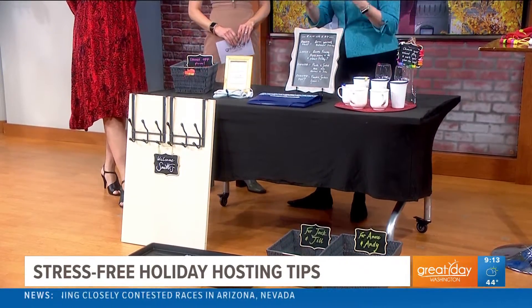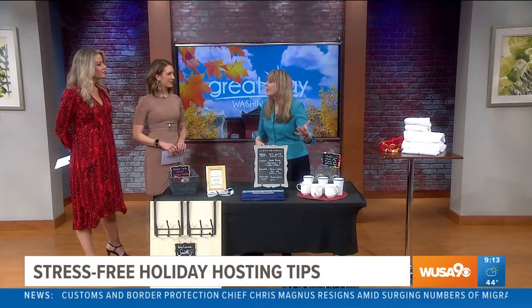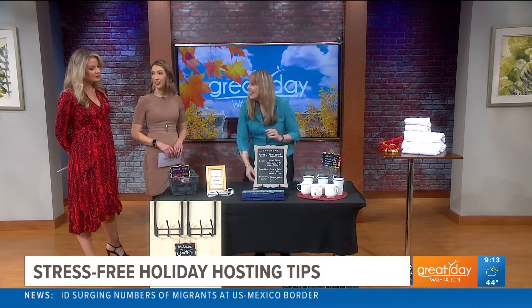P is for Plans. I just do a simple chalkboard to let them know what the plans are for the day. That way they know when they can check their email, take a nap, when we're having a meal. It's really simple and so easy to do.